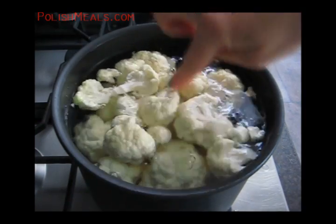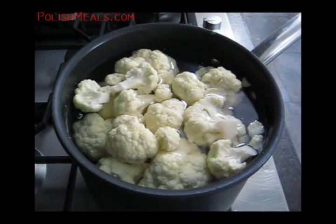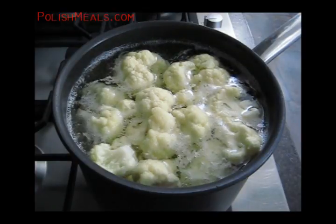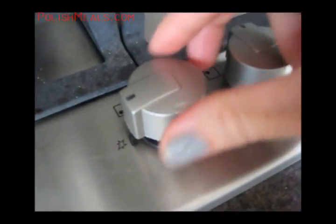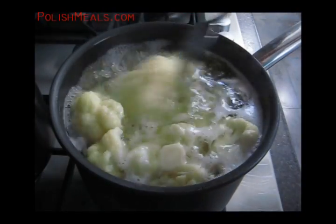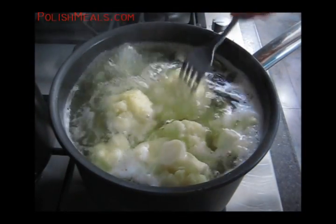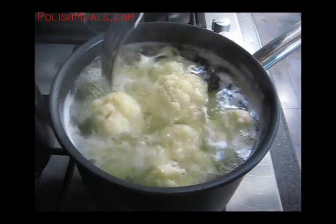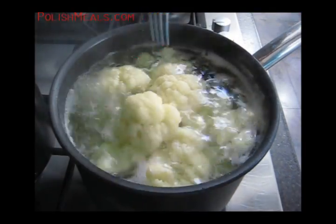When they start to boil again, all together with the water, I'm going to reduce the heat to medium high or low — just make sure the water keeps boiling. I'm going to boil them for a few minutes. To see if they're ready, each floret should slide off the fork easily, just like this. So it's cooked, but still crispy.